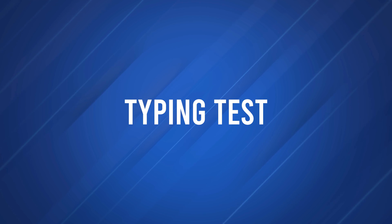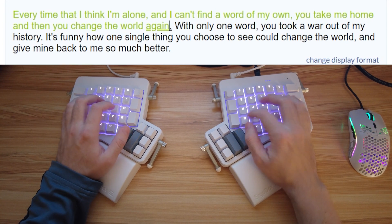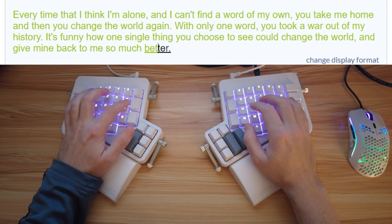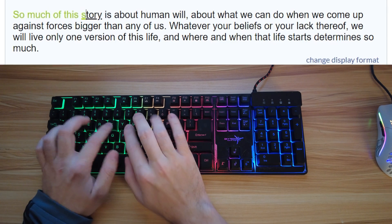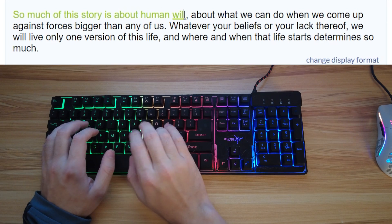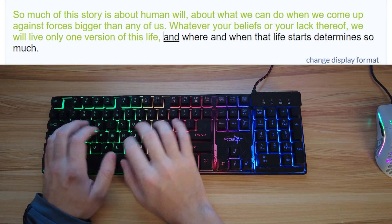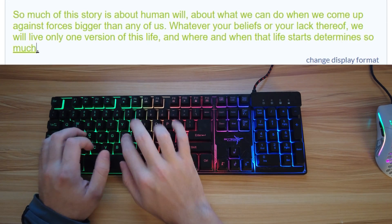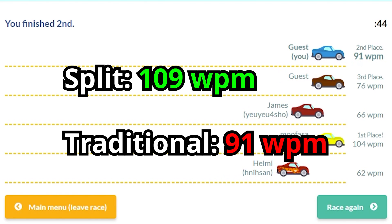Let's see how fast I type on the split keyboard — this is a traditional one. 109 words per minute. Now I'll try with a regular membrane keyboard. 91 words per minute. So clearly I'm faster on the split keyboard at just regular typing.